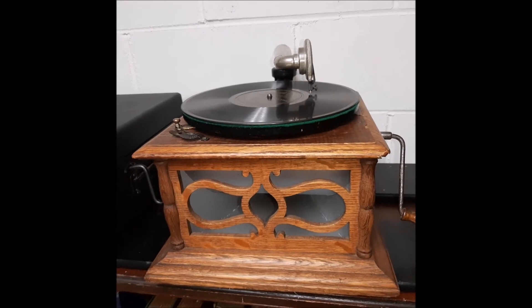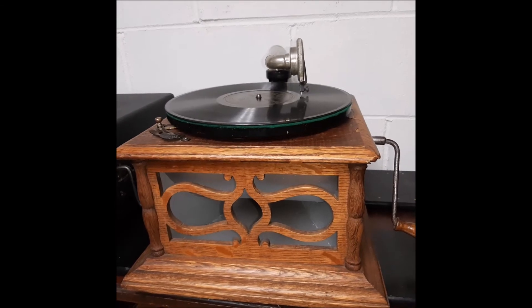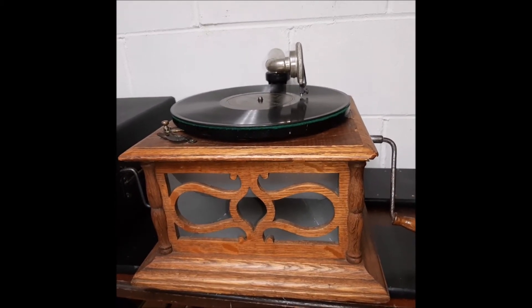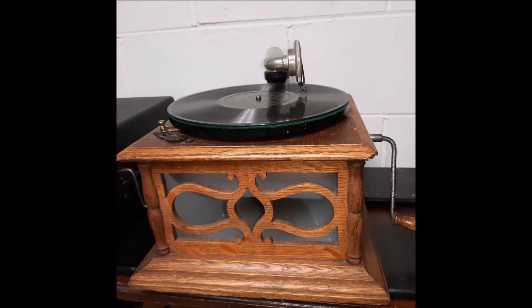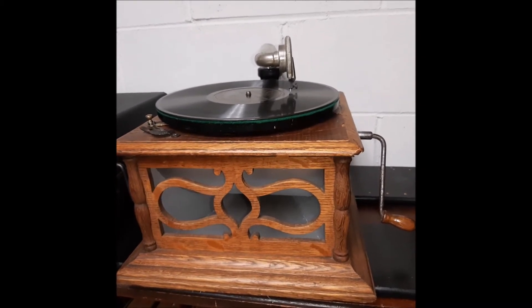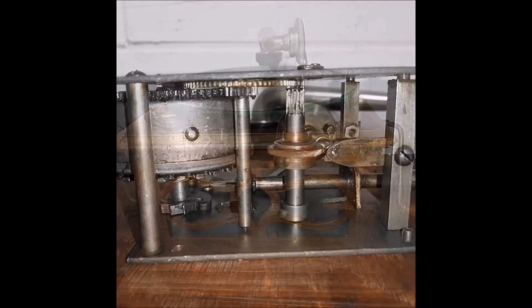I was able to repair the spring on this phonograph — it wasn't catching. When I would wind this phonograph it should wind at least 40 turns or so, and I was only getting about 20 and then it started really skipping. So I was able to fix that and oil up and grease up the motor.